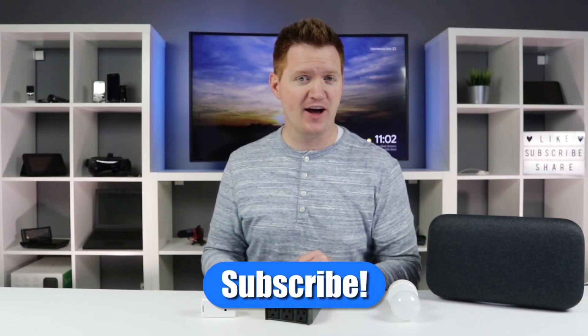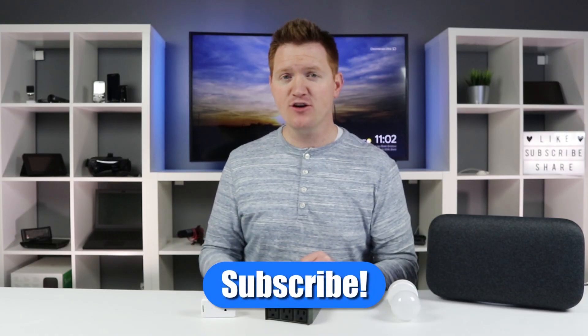Thank you for joining me to learn all about how to connect all of these through the SmartLife application. I hope it helped you in setting up your smart home. If you have any further questions about this process, please leave a comment below. And if this is your first time here, I'd love to have you subscribe so you can be notified of my new and upcoming videos. Thank you guys so much for watching — we'll see you on the next one.